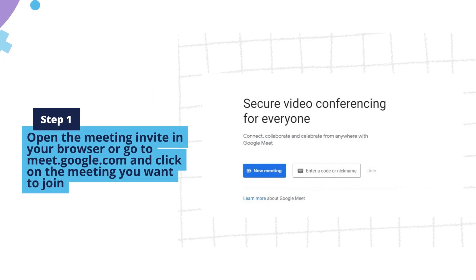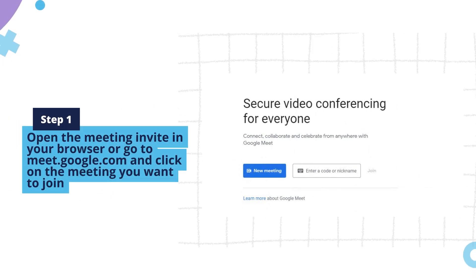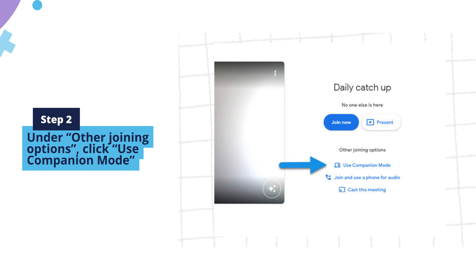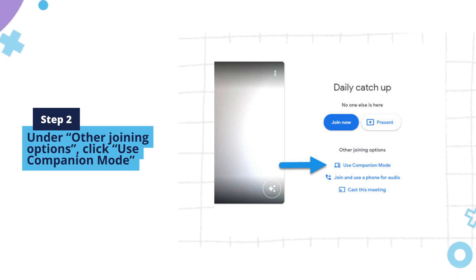Step 1: open the meeting invite in your browser or go to meet.google.com and click on the meeting you want to join. Step 2: under Other Joining Options, click Use Companion Mode.